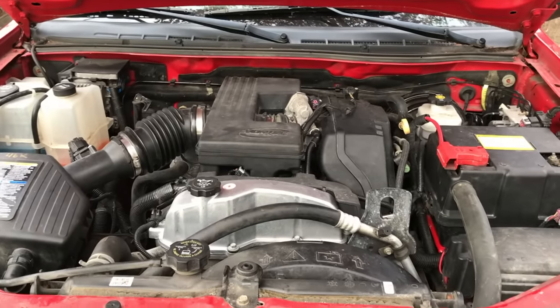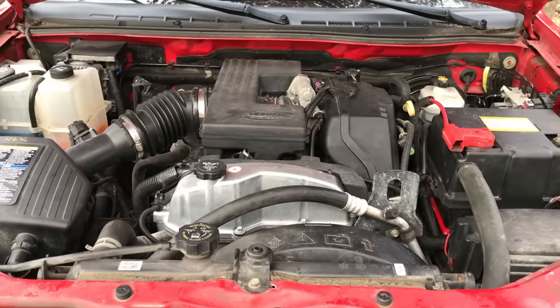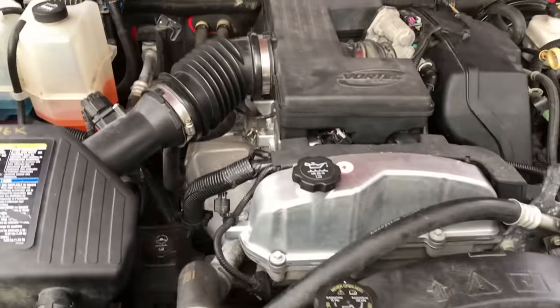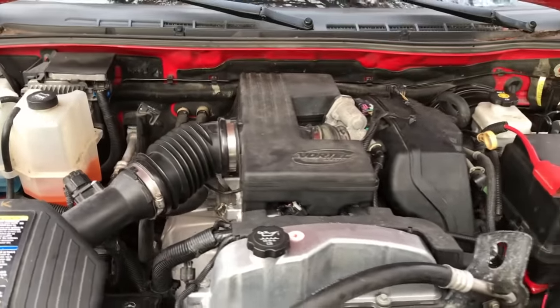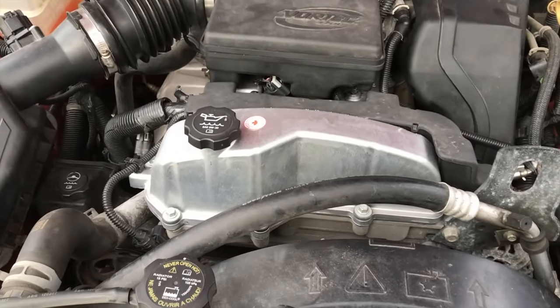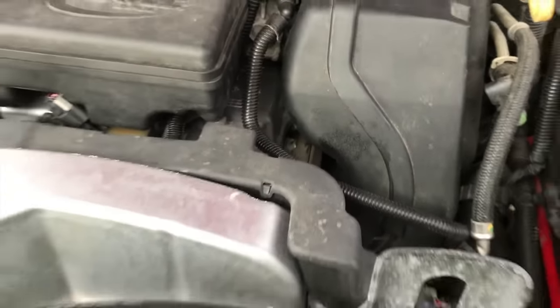All right, very cool. We are going to let this engine run for about 15 minutes, let it warm up, and then we're going to shut the engine off and check for any leaks on the entire radius of the valve cover gasket. We let the engine run for about 20 minutes, took a flashlight and checked the entire radius of the valve cover, and no leaks.